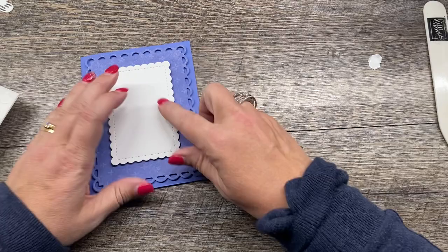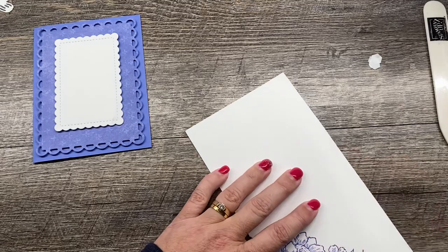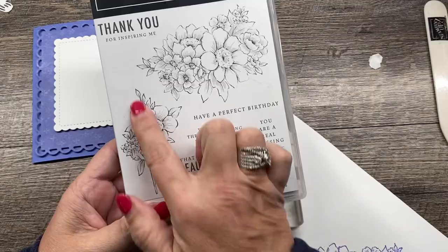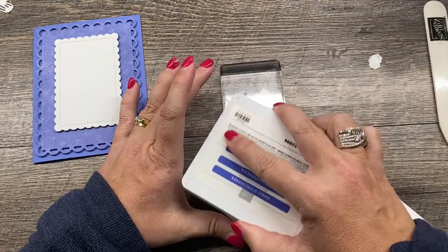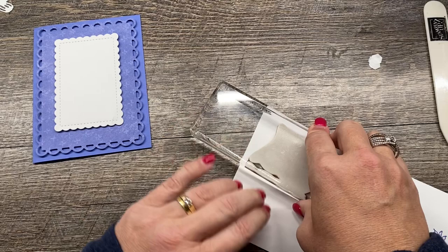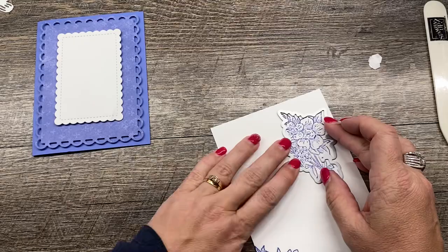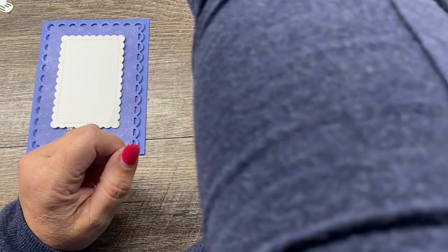Now I'm going to do a little stamping. On a scrap of white cardstock, I'm going to stamp this floral image from the stamp set — the smaller one — using some Orchid Oasis ink. This is a monochromatic card, meaning I'm using just one color. I'll stamp that on here, then run it through my die cutting machine with the coordinating die that will cut it right out.